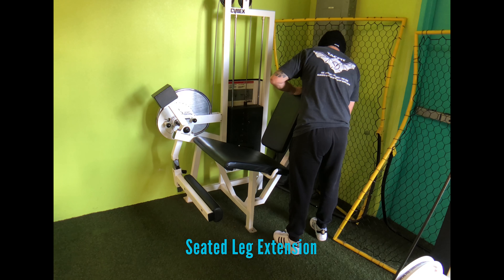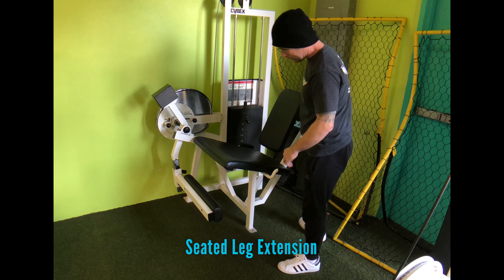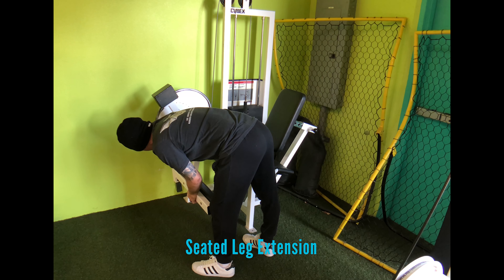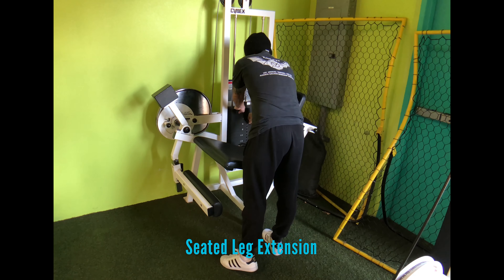Hey guys, Coach Mitch here, and we are going over the seated leg extension. We're using a machine for this, focusing on the quads. Knowing how to use the machine and adjust it properly for your body type is really important when you do this exercise.